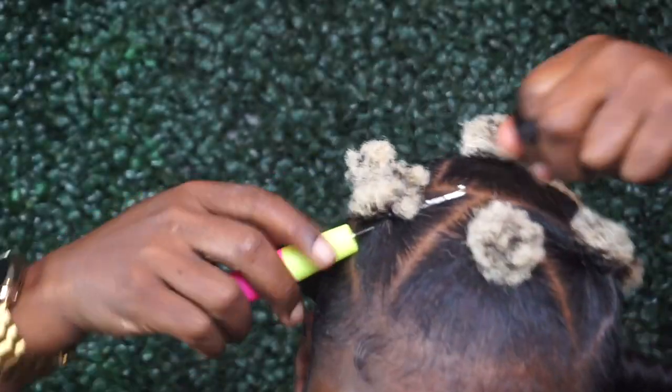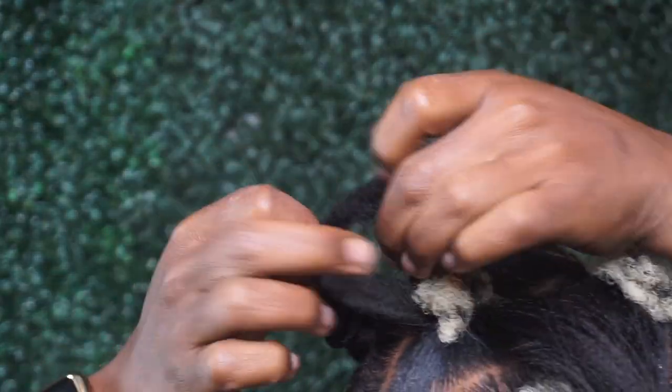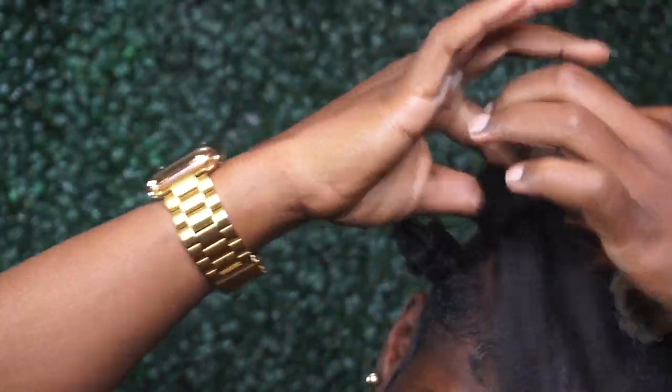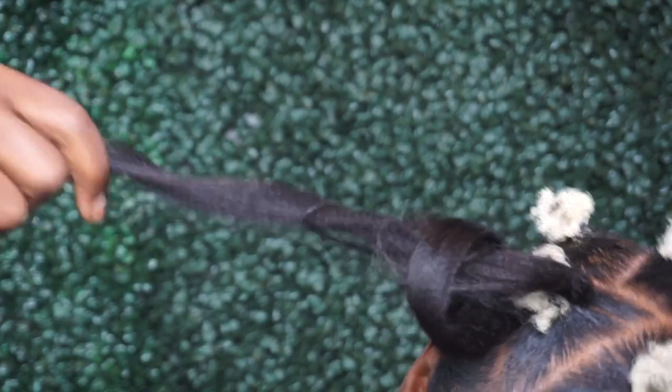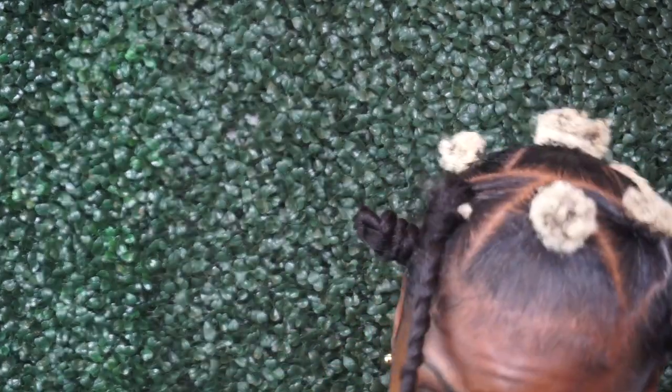I'm crocheting the hair underneath my actual ponytail, then wrapping it around the ponytail and securing it, and then twisting it all the way down and rolling it around to form the Bantu knot.